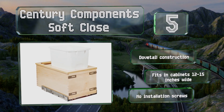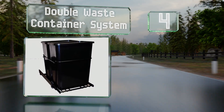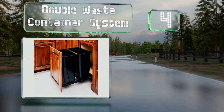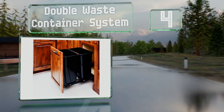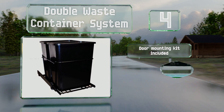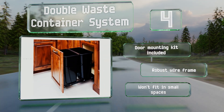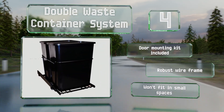At number 4: this double-waste container system can be installed to either open manually or slide out as the door swings open. The tray extends fully for access to both bins and is attached to the floor of any standard 18-inch cabinet easily. It includes a door-mounting kit and a robust wire frame. However, this one won't fit in small spaces.